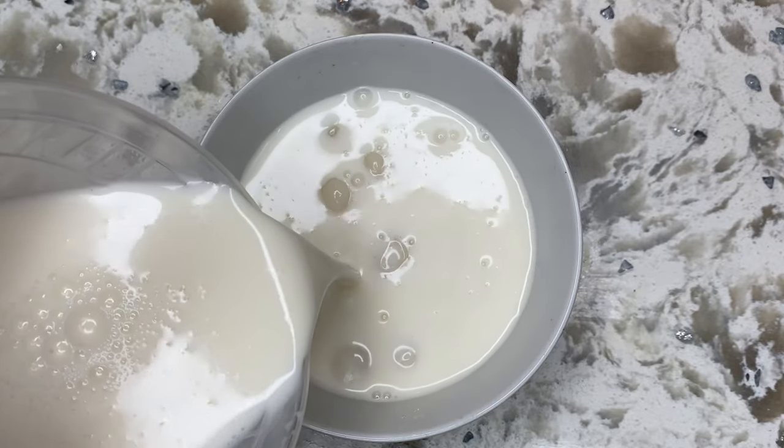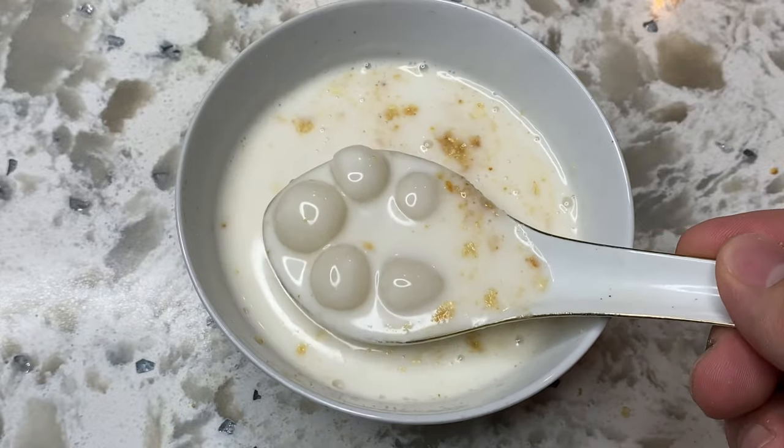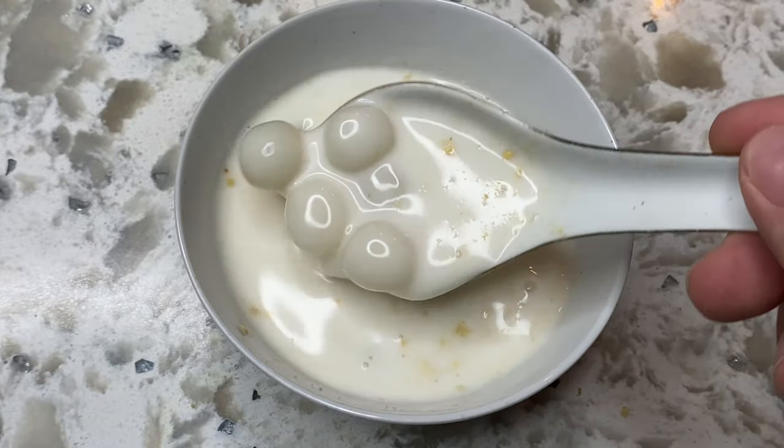Today we're going to be making glutinous rice balls, also known as Tang Yuan in Chinese, but we're going to make the Cambodian version with a gingery coconut sauce called Ban Chinook.